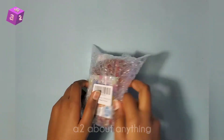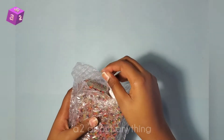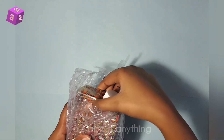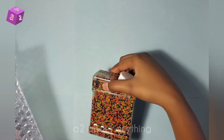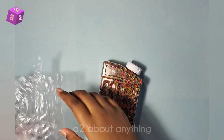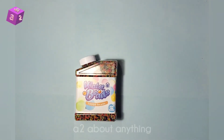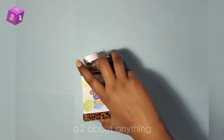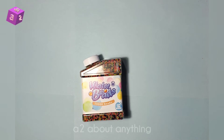Let's take it out — it's sealed with some tape. Okay, so this is the front and there's the sticker. It says water beads, YouWantMe.